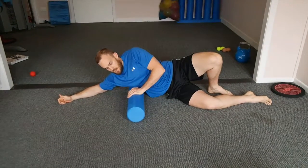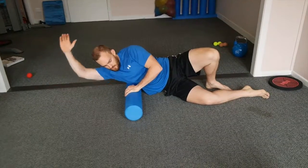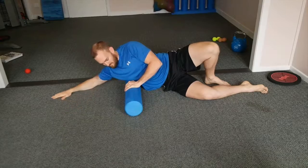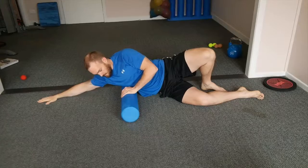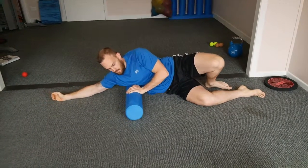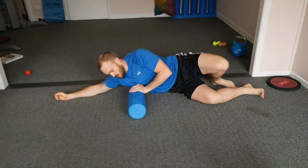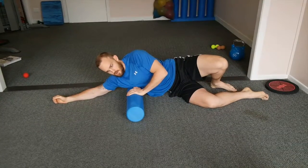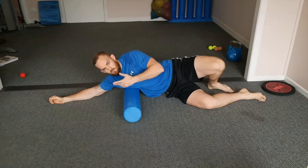If you'd like, you can use a pin and stretch technique — find that sore spot and then try to take that arm through some different range of motion, just pinning that spot and trying to get some sliding happening through that tissue. Otherwise, just hang out here, rocking forward and back. I found something a little hot and sore through there — getting up on that serratus — so hang out there for a bit, same process.